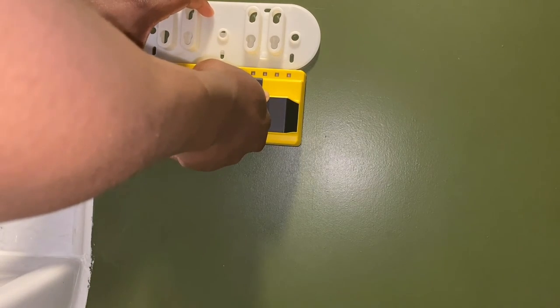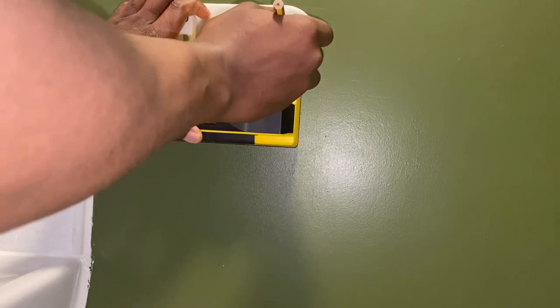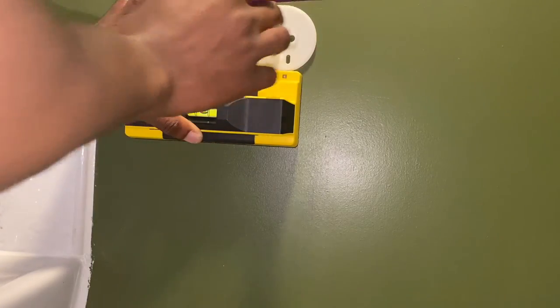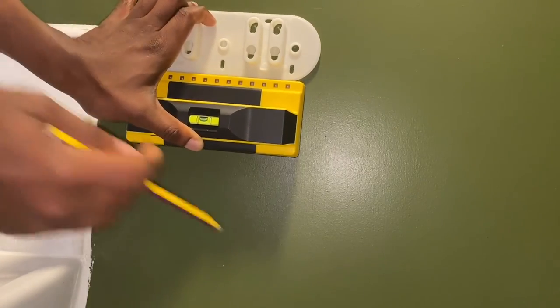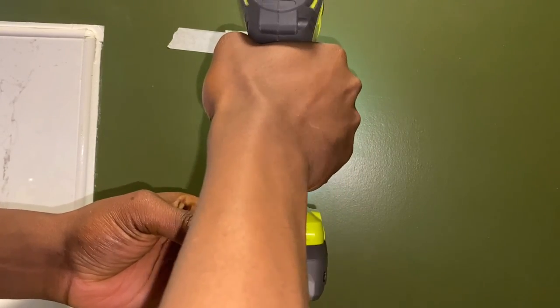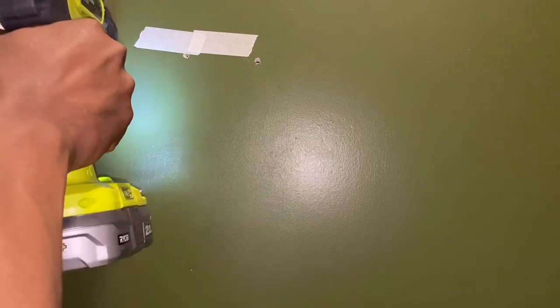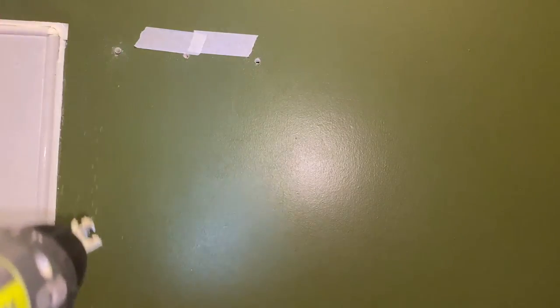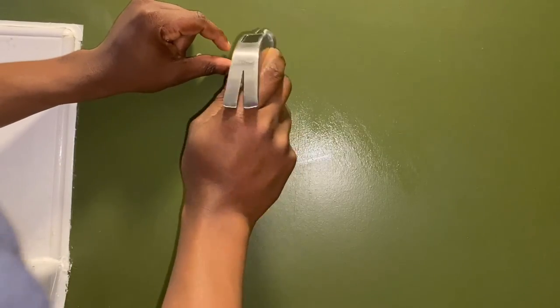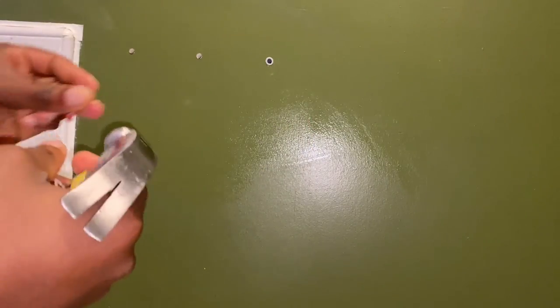Now that I've selected the location, I'll place the bracket on the wall and mark the location of the holes for the screws with a pen. After the holes are marked, I'll remove the bracket and drill the holes in the marked area. I've got a 6mm plug, so I'm drilling a 5.5mm hole with a 5.5mm drill bit. The next step is to place the 6mm plugs in all three drilled holes, push-fit them with the aid of a hammer, and make sure they're flush against the wall.